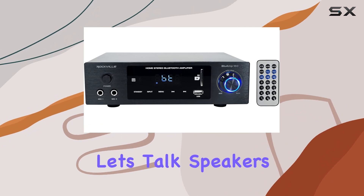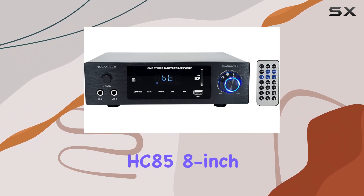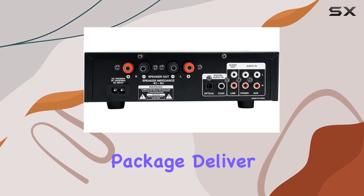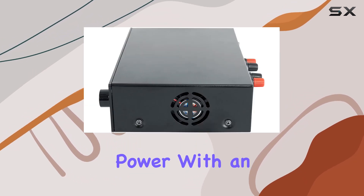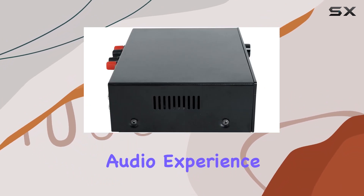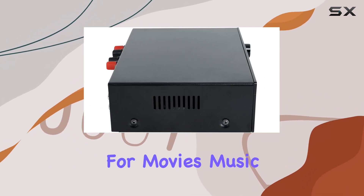Now, let's talk speakers. The Rockville HC85 8-inch in-ceiling home theater speakers, bundled in this package, deliver 700 watts of power with an 8-ohm impedance. With these, you can achieve an immersive audio experience, whether it's for movies, music, or gaming.